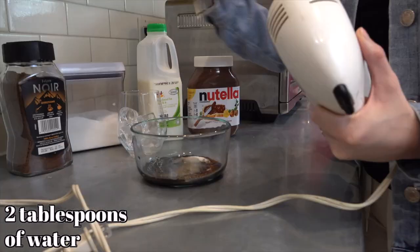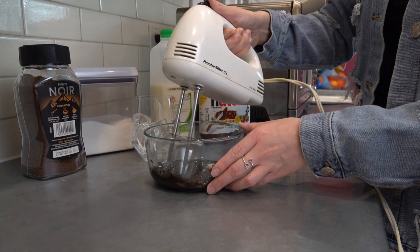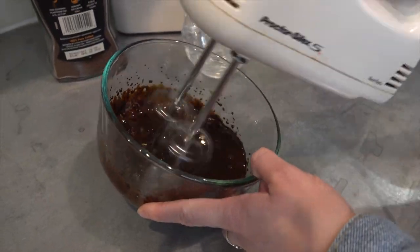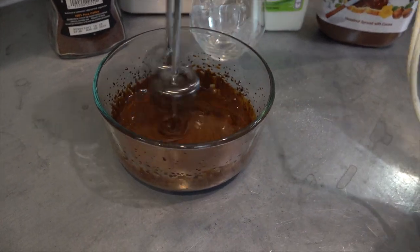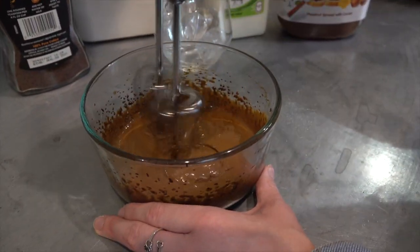After all of your ingredients are in a bowl, start mixing them together with a hand mixer until it has a lighter color, similar to peanut butter. Some recipes say to use a whisk, but it takes me about two to three minutes with a hand mixer, so a whisk would take forever. I recommend using a hand mixer if you have one. I'm going to speed this clip up to show you how much it really changes in color.